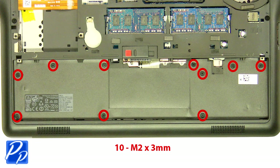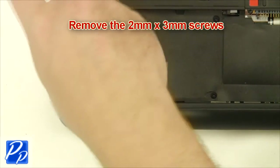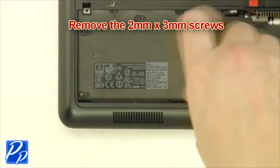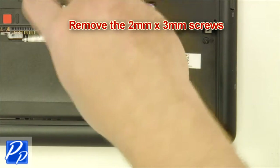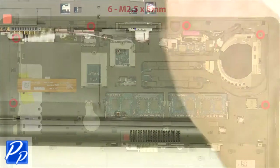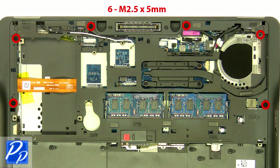Remove the two millimeter by three millimeter screws. Remove the two and a half millimeter by five millimeter screws.